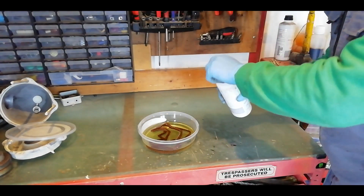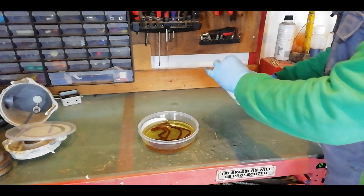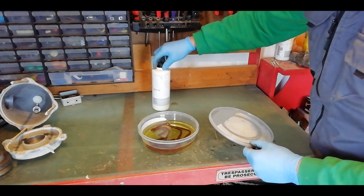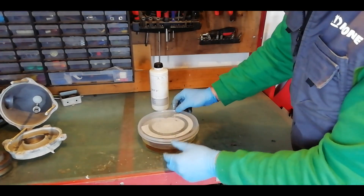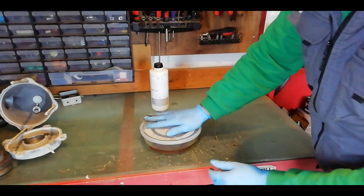Make sure it's well submerged. The only other thing to be aware of is that brake fluid is also hygroscopic, meaning it absorbs moisture from the air, so whatever container you're doing this in, if you're ever trying it yourself, make sure it's got a lid on it.